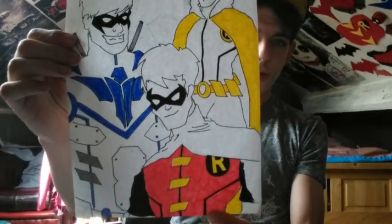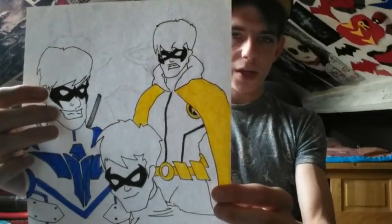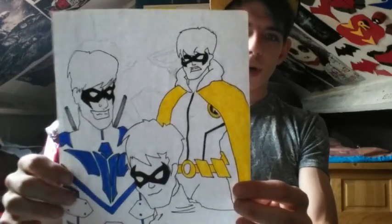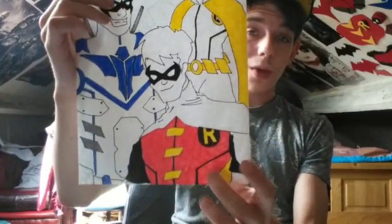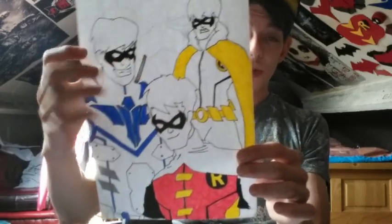Then we go into some Robin concept art. Here we have a Tim Drake Young Justice style, a Nightwing with a big grin, and a Damien in the back brooding. Then I was going to start drawing my Red Hood but it didn't work out. Now these were all designs based on my very first three costumes — they have the same Nightwing symbol, the same Young Justice suit, and the same Damien Wayne suit. These were all the suits for my first three videos.